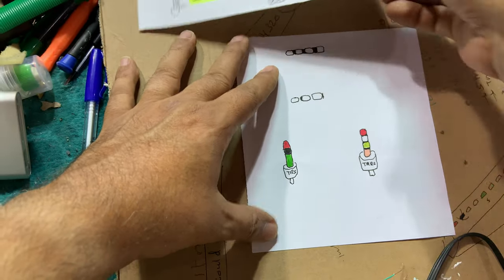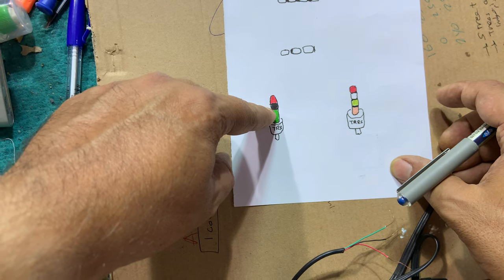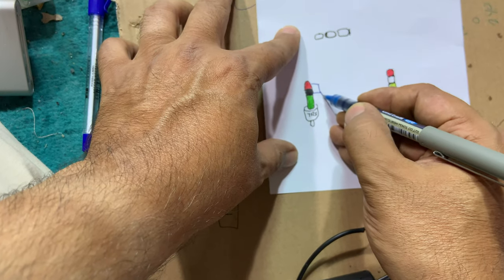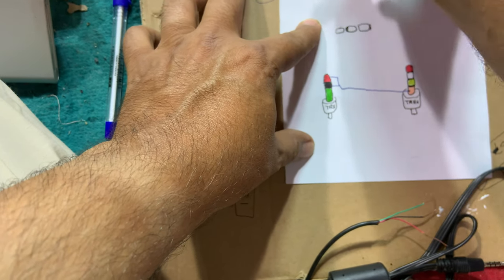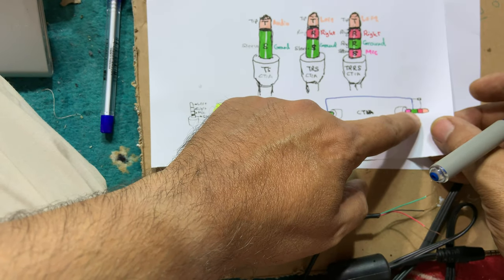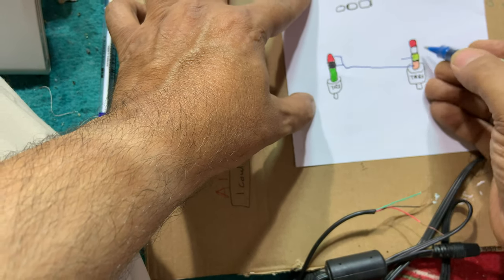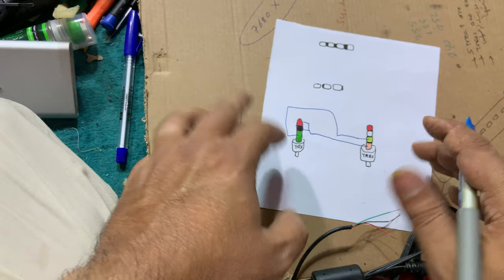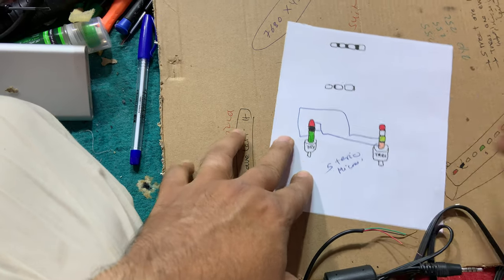According to the standards shown in the drawing, the black and red wires will be connected to the sleeve on the TRRS connector. The sleeve of the TRS will be connected to the second ring of the TRRS connector. With this wiring you will have a stereo microphone.